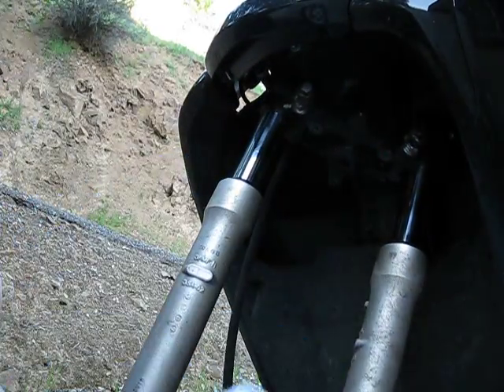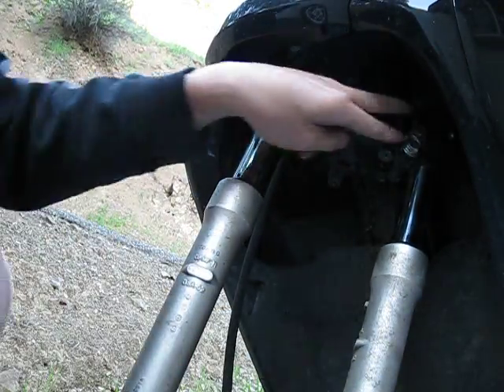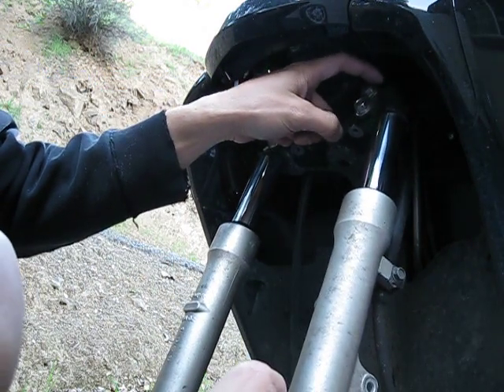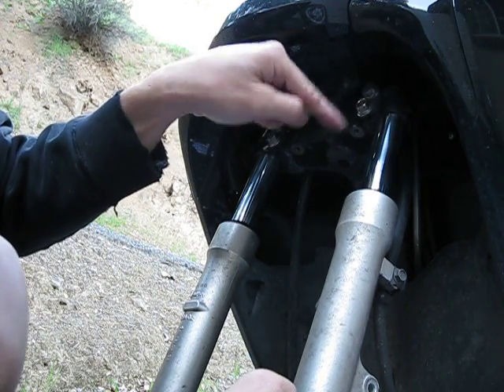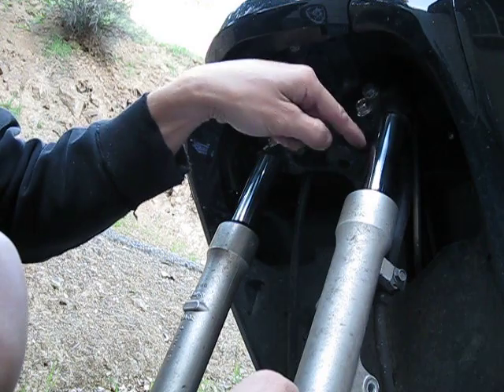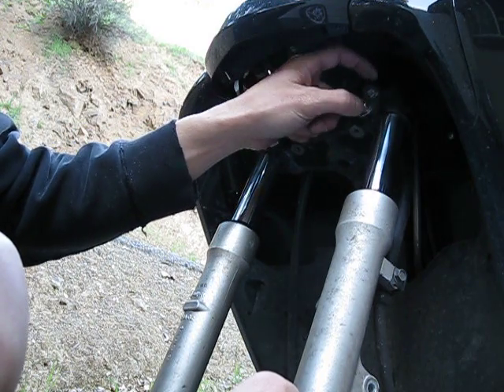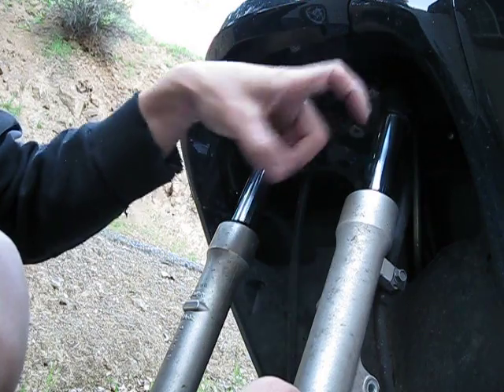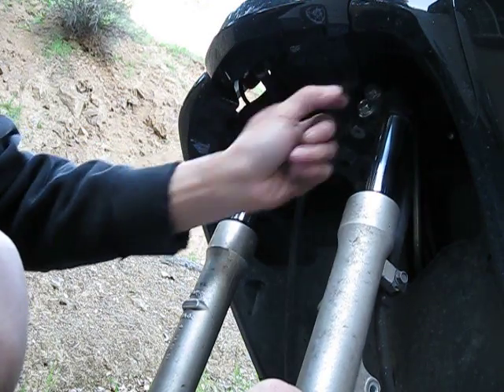So there are basically two bolts that hold each leg. The top bolt on the leg itself — there's a little indentation, a groove basically, so that the top bolt goes into that. That's sort of a safety feature where even if the bolt's loose, the fork leg won't be able to come out until the bolt's completely out.